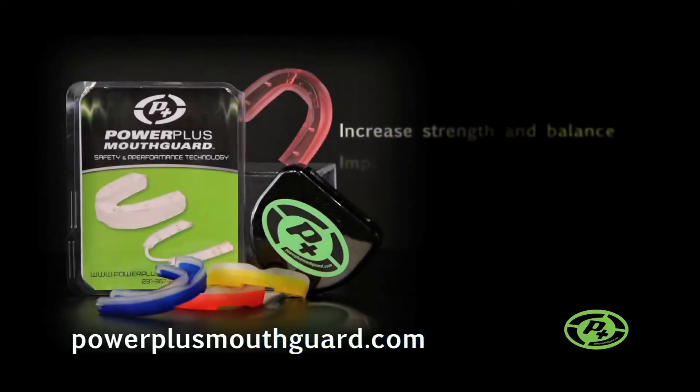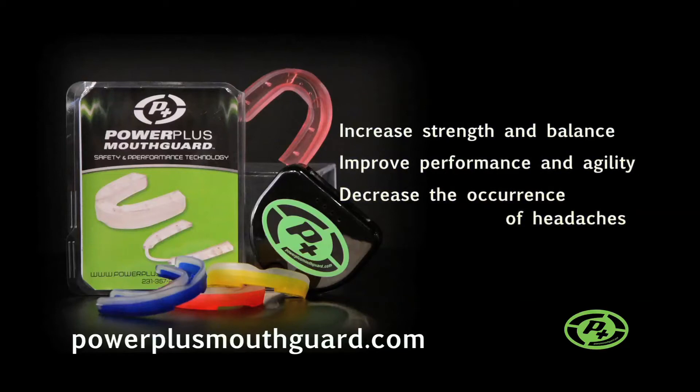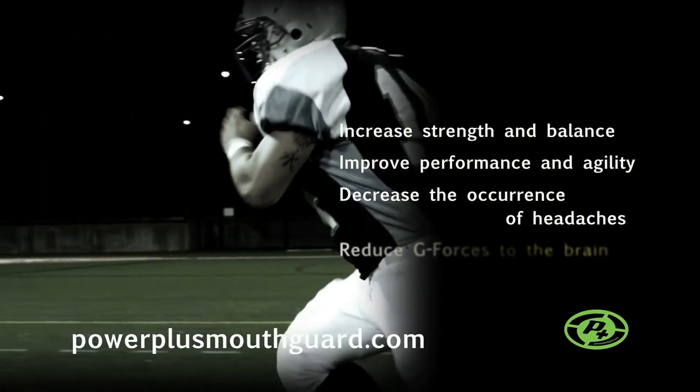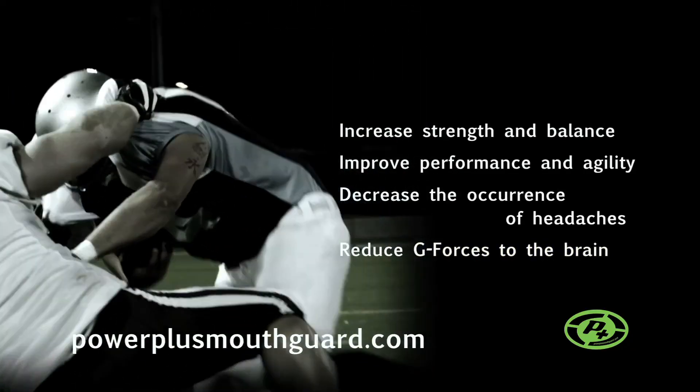Increase strength and balance, improve performance and agility, decrease the occurrence of headaches including migraines, but most importantly, reduce the translation of G-forces to the brain, as well as jaw and teeth related injuries.